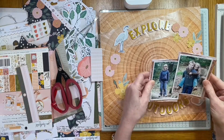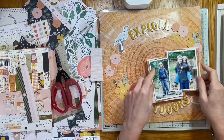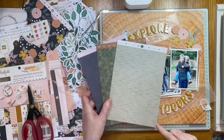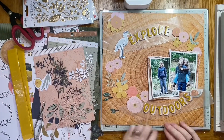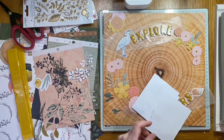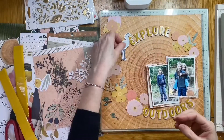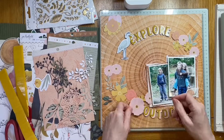Because of the white edges on the ephemera, I decided to cut some leaves using dies from my stash. I cut quite a few but only used a few in the end — I just preferred something without the white edges. I've now stuck the title down and the photographs off camera, and I'm just trying to get that circular shape by adding the flowers in and around the photograph.